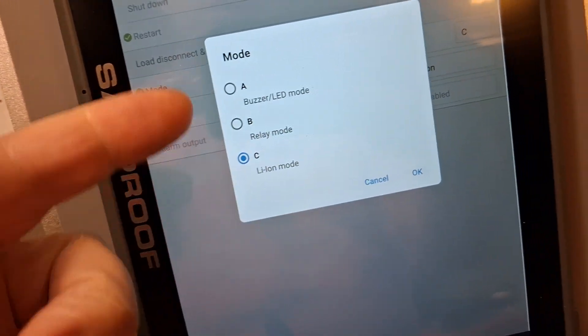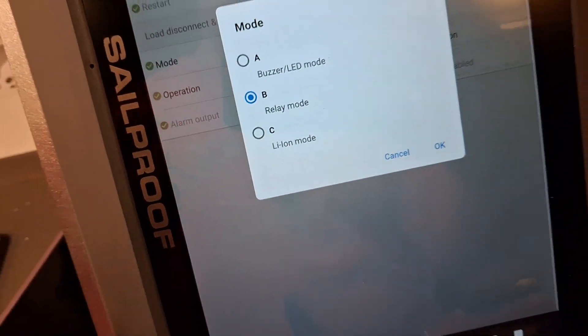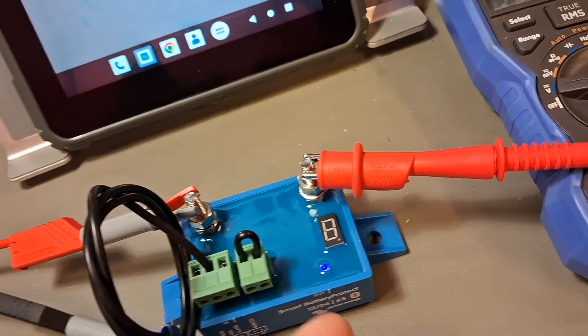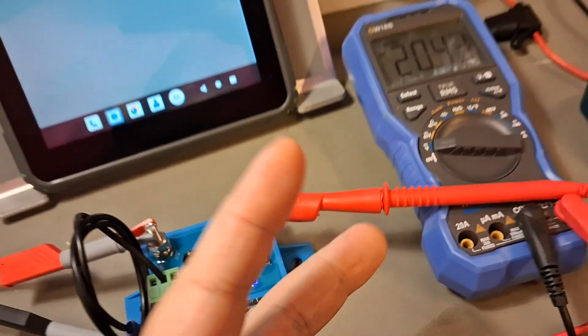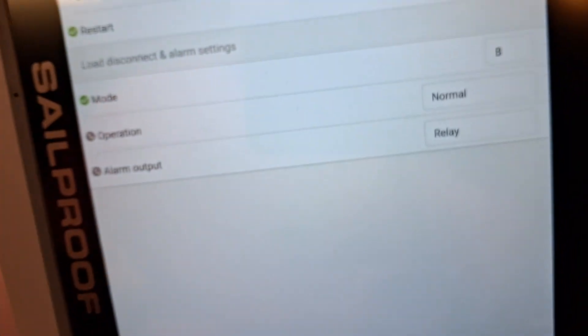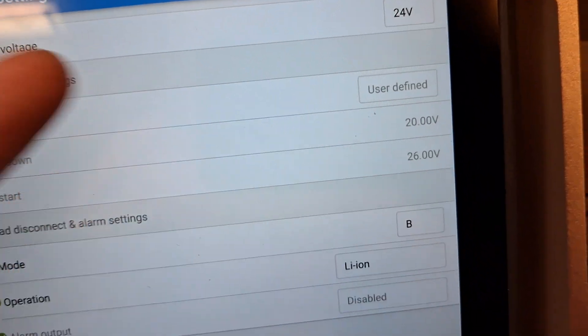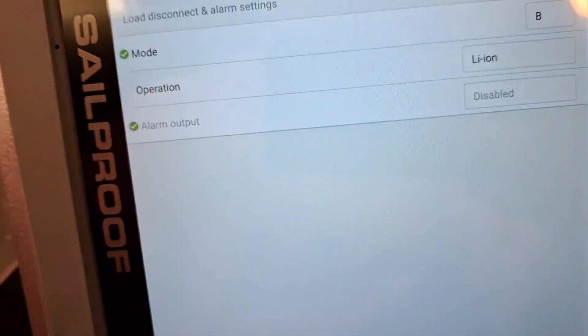The user manual that comes with the unit is pretty useless — nothing there. I didn't want to search the full PDF manual on their website, so I reasoned that relay mode means the output acts as a relay — it cuts off or switches on the load. Buzzer mode I think just beeps and flashes the LED. So I selected relay mode and it works. Note: even within relay mode, if you then select lithium as the operation type, you again lose access to the custom settings.